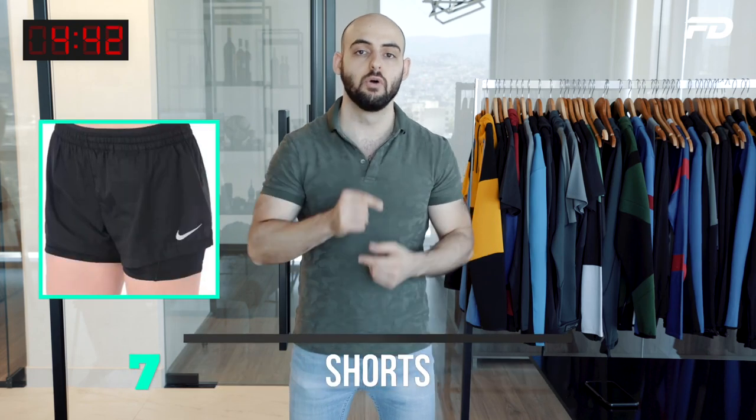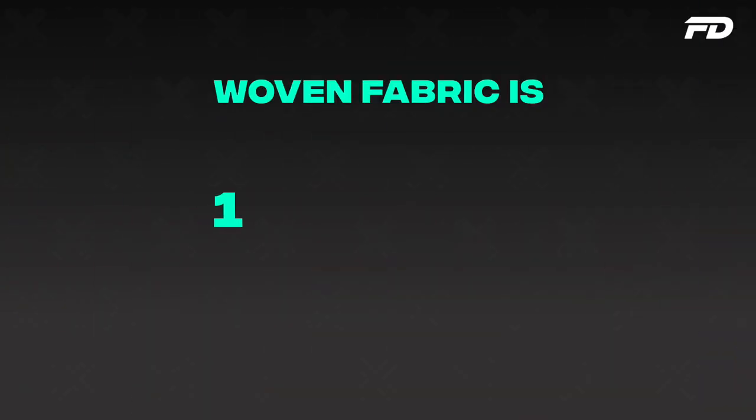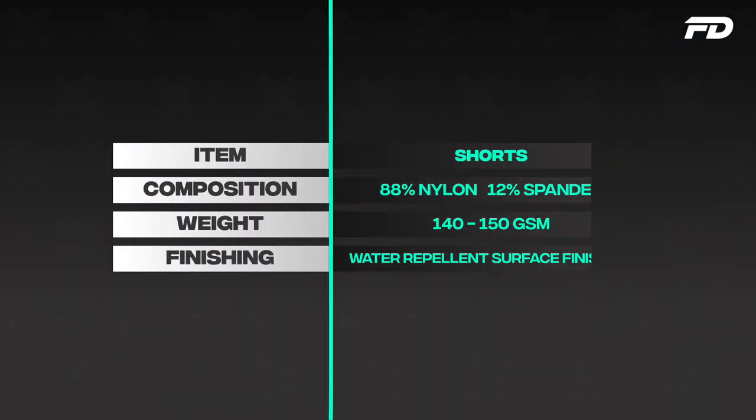Next up we have our shorts. With shorts I always like to go for a woven material. Woven is more robust and less porous. With something like a training short that's going to take on impact and might be used outdoors, a woven 88% nylon, 12% spandex at 140–150 GSM is going to do wonders. It has a very premium, slick, dry-fit feel and does a great job at helping to wick sweat away. If you add a water-repellent surface finish, that lightweight short is going to be key for those running sessions. I love woven materials especially for shorts — they feel premium and perform phenomenally.